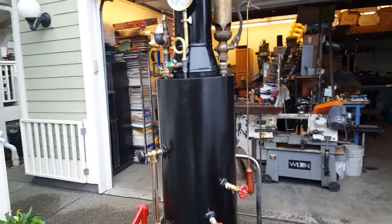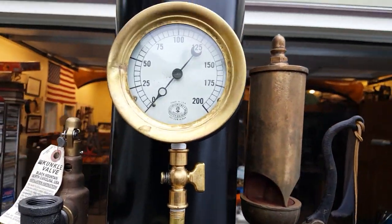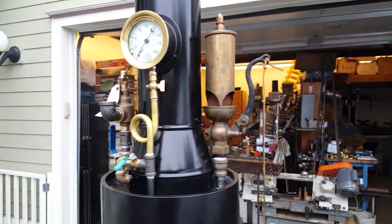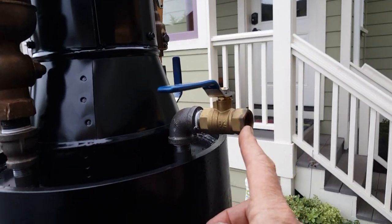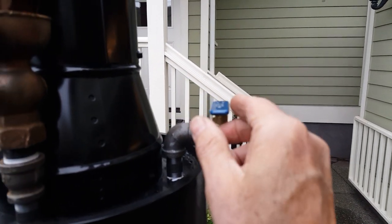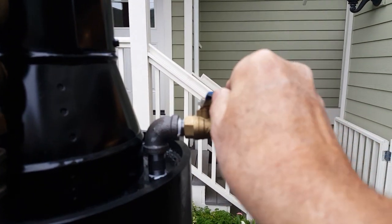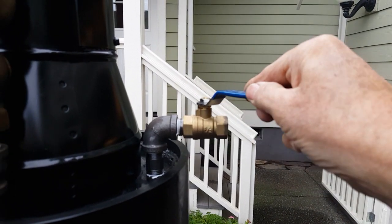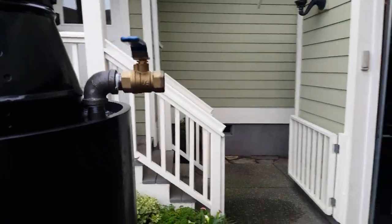Once you build up steam pressure to whatever you want — anywhere from 25 to 100 pounds on your boiler — connect your piping to the out valve on the back of your boiler. You want your engine to run somewhere in here; you don't want it all wide open, but you can regulate the speed of the engine right here.